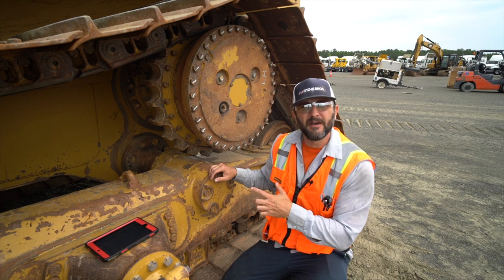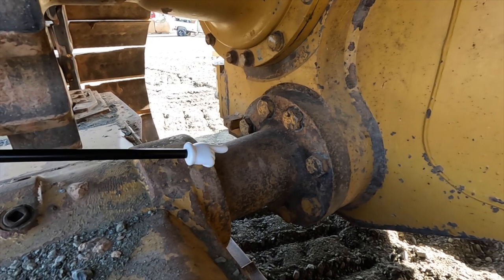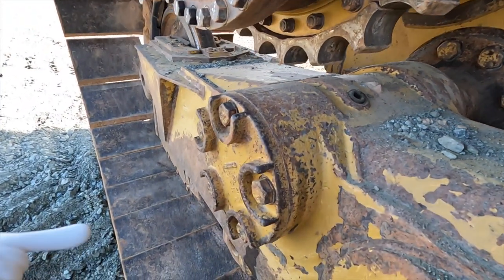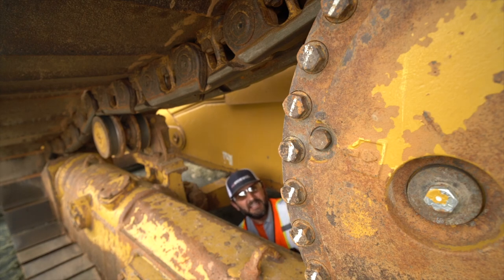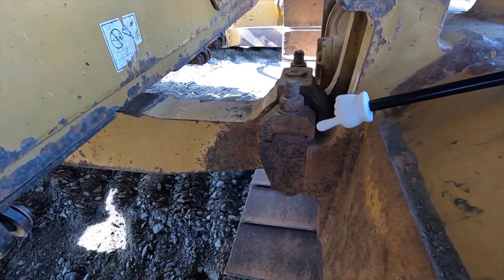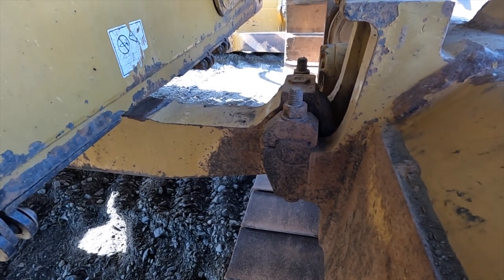Here's a better look at your pivot shaft — inspect to make sure there's no oil leaking around it on either side. Take good pictures of that on both sides. The next item is the equalizer bar right here — it's this big bar that the tracks actually pivot on. It pivots in the middle of the dozer so one track goes up and one track goes down, sort of like a big leaf spring. Inspect these pins for wear and make sure there's no play. Take pictures of the equalizer bar on both sides.